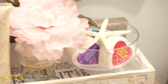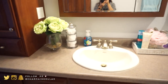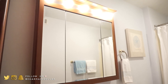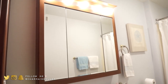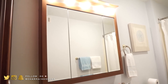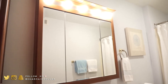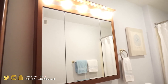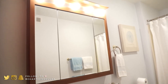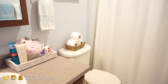I like to keep the countertop clutter-free. We're actually planning on taking this medicine cabinet out very soon — not Labor Day weekend because we have a wedding, but the weekend after. We're going to replace it with a framed mirror and cute vanity lights on top, so I'm excited for that.